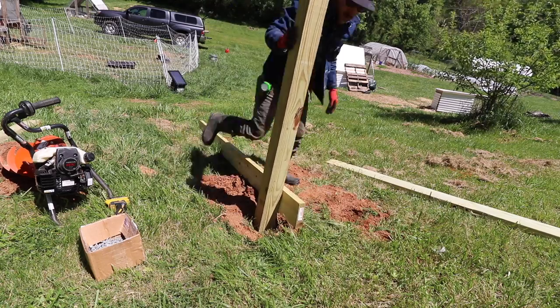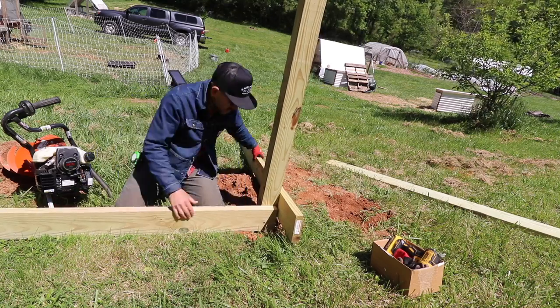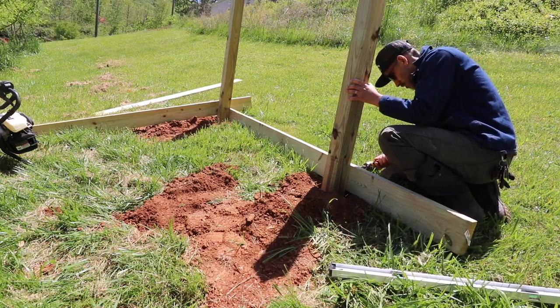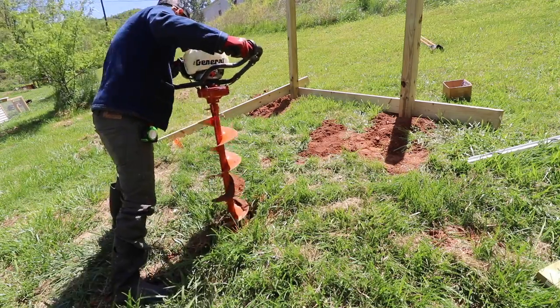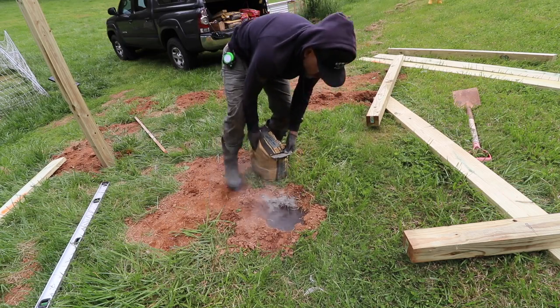First thing is I'm digging some holes for these 4x4 posts. After I feel that the posts are straight I like to use the material that I have, such as the 2x6s, and then drill them into the side of the 4x4 posts to prop them up until the concrete has dried.